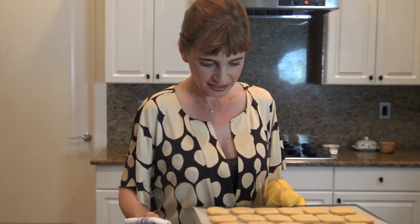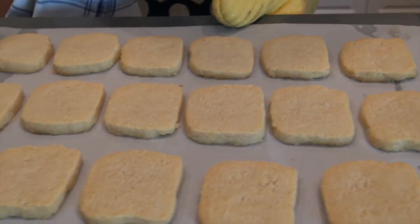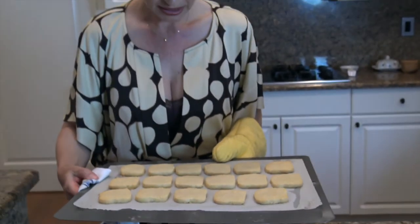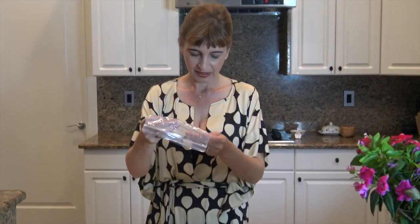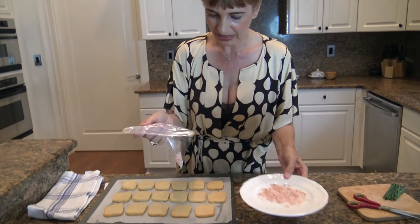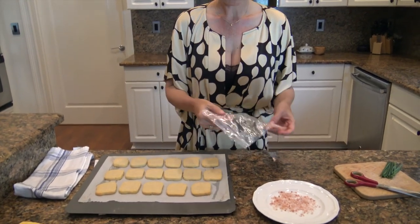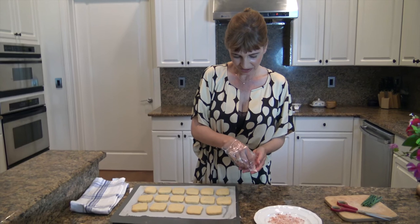Our crostillas are finished. You want to make sure they smell really good — you can smell the cheese and the butter. Make sure they're not brown because if they turn brown they will turn bitter. They were in the oven for 12 minutes, but depending on the size and shape you make them, you'll need to keep an eye on that. Now we're going to finish them with sea salt — I have this beautiful Himalayan pink sea salt which I've broken down with my rolling pin — and sprinkle a little over each cracker.